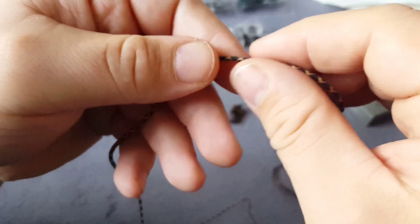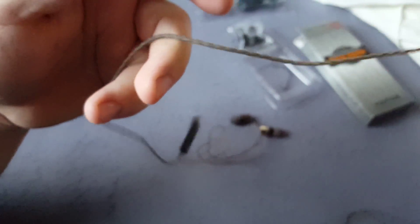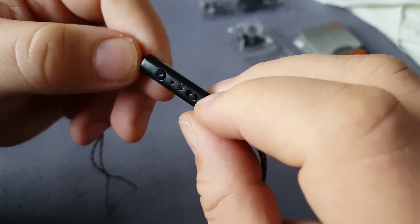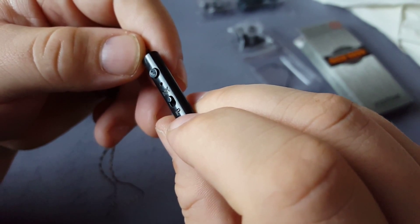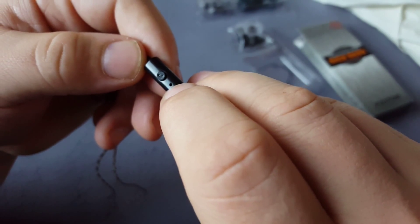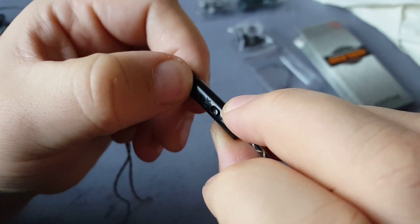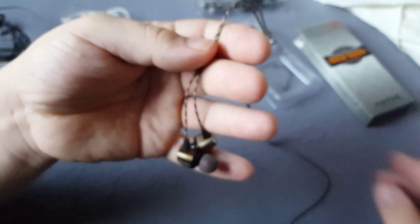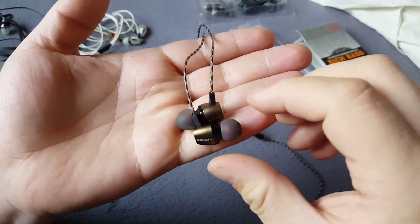The cord is nice. This is a remote with some switch — I don't know what this is for. There's a mic in the middle and one button.